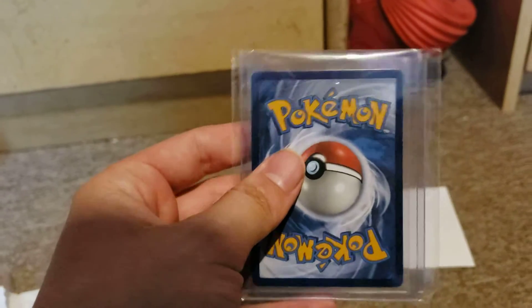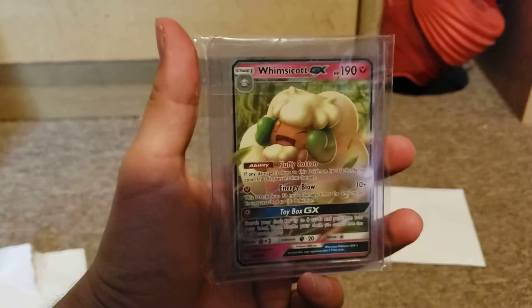Three, two, one. Whimsicott GX — mint condition card. I paid a dollar for this. It's a buck for a GX, why not?